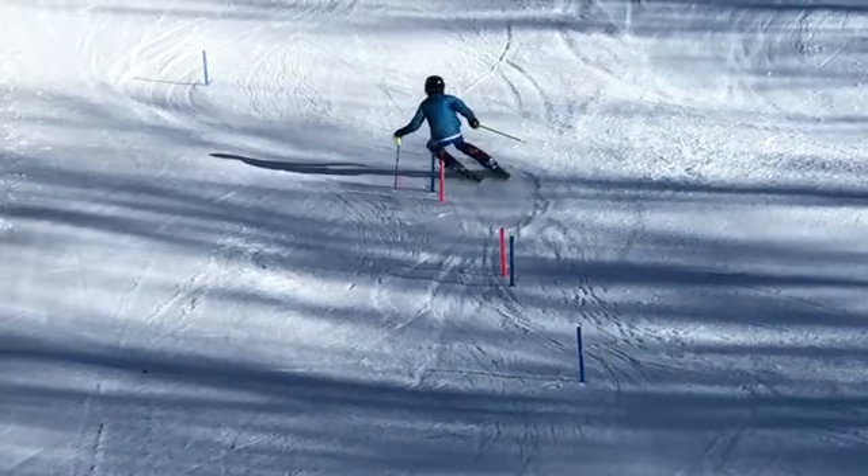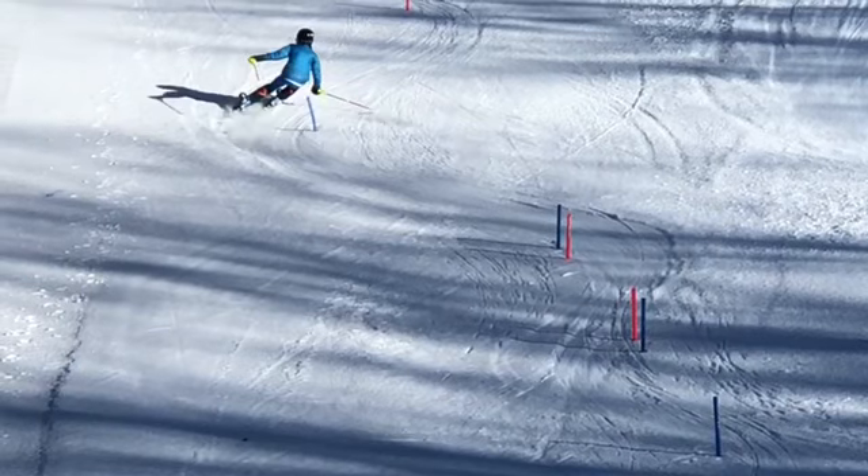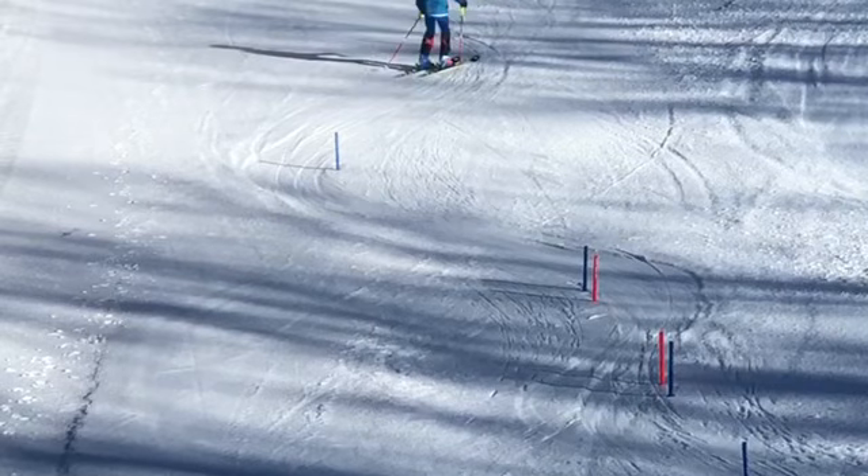You did finish but weren't carrying speed onto this flat very well, coming through the flush on your heels, inside ski, not good direction coming out. You got lucky because it's end of course, but if the course continued you'd be late and low and slow.